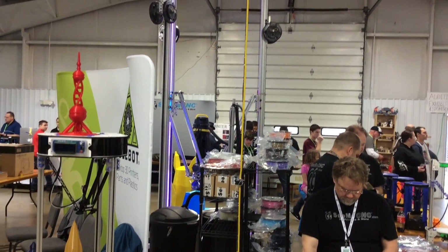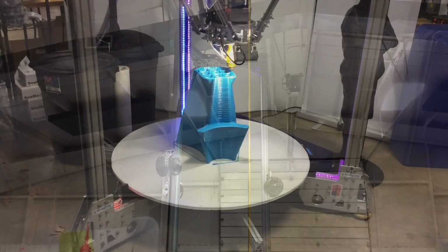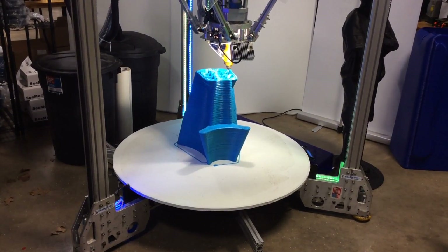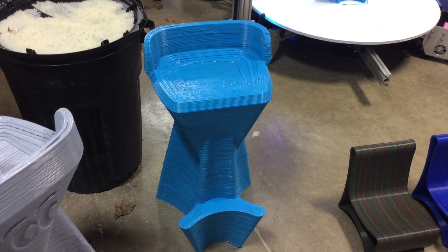Speaking of enlarged, check out the Part Daddy — back at the RepRap Festival, the huge printer from See Me CNC. It prints big prints, and what it was printing here was a chair. People were sitting on it all weekend long.